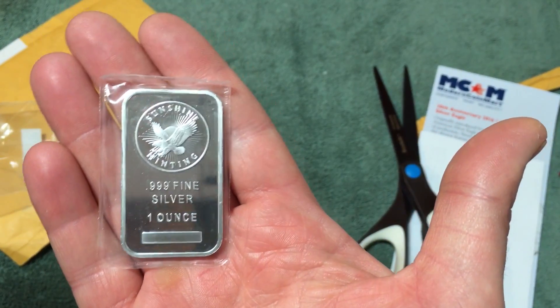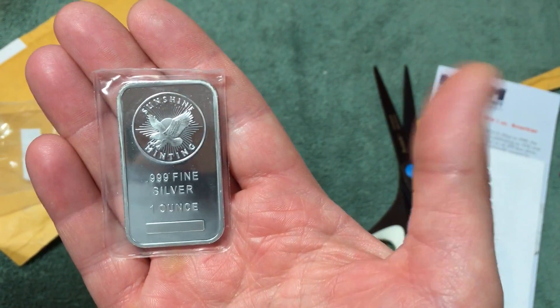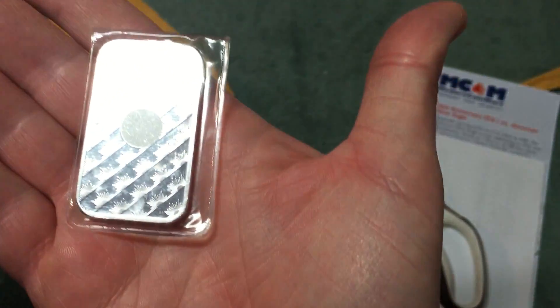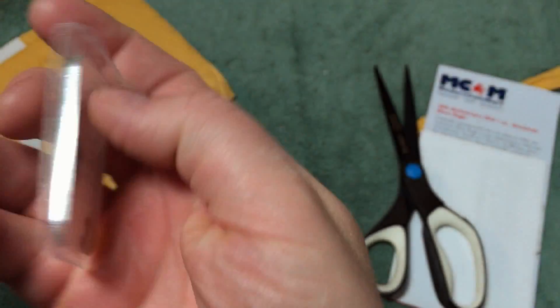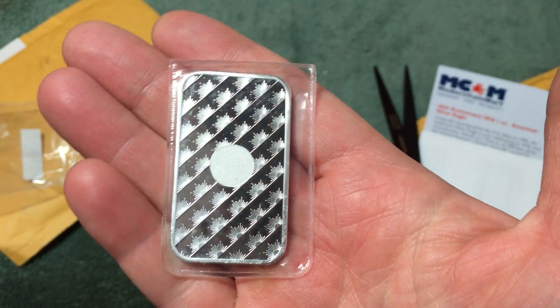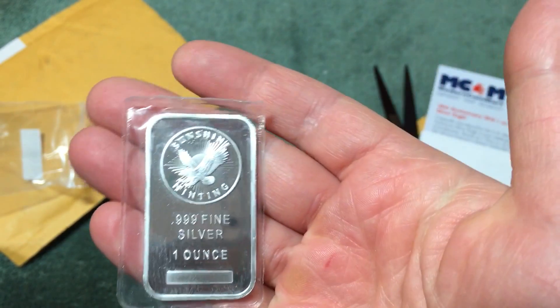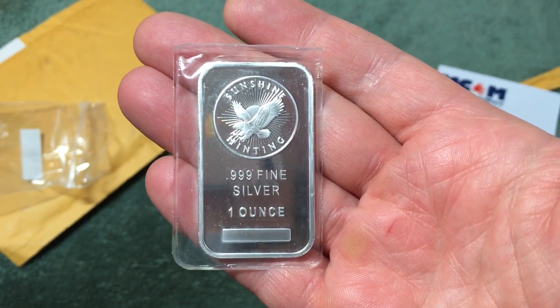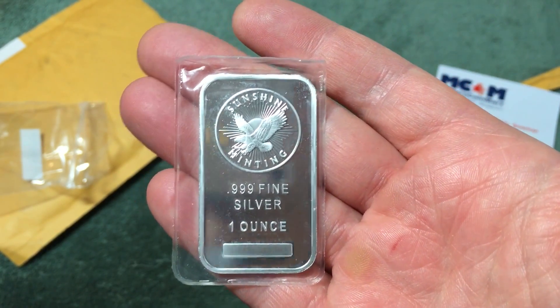Sunshine Mint bar — I don't have one of these, so I picked up an ounce of silver. Pretty cool, first one I've got. That's a nice looking bar.